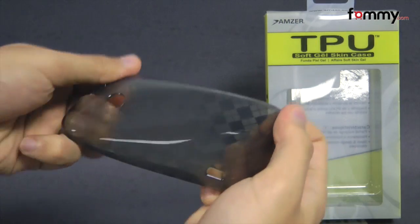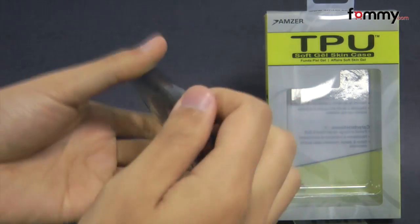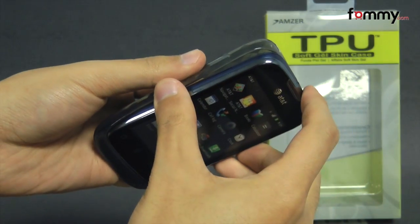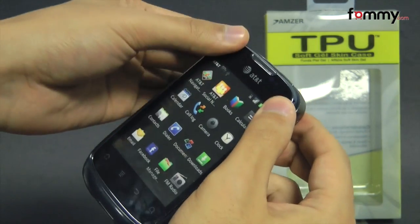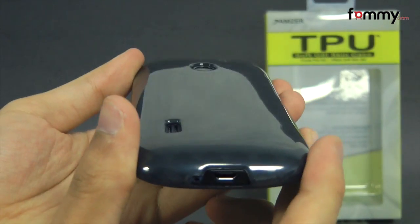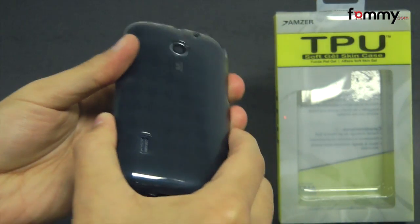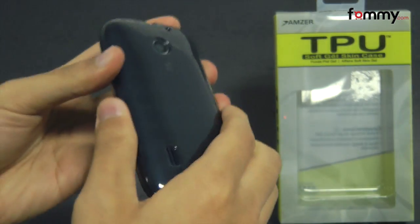The case feels really flexible and durable and it's also pretty simple to install. Just take your Fusion and place the bottom side in first, then you snap the TPU case right over it. After that you should be good to go. Because it's made with TPU it's really easy to grip and also feels great to hold and use.